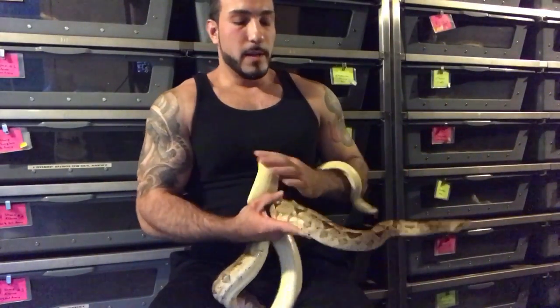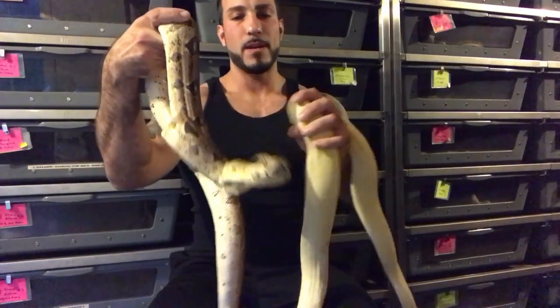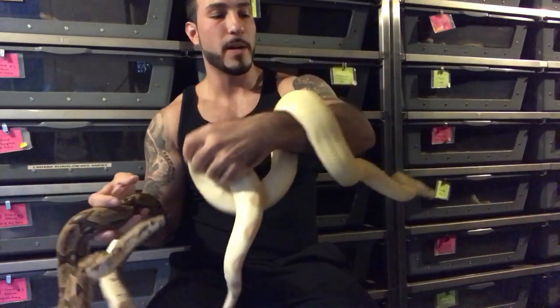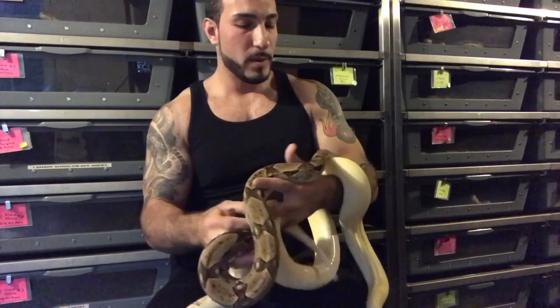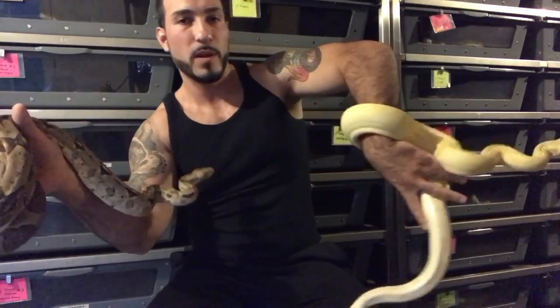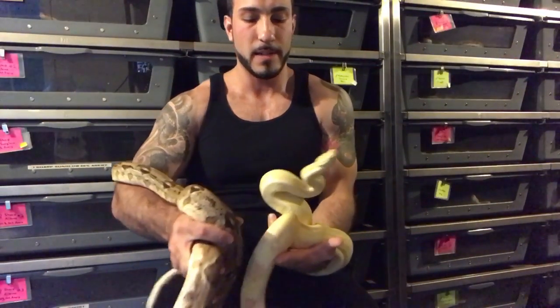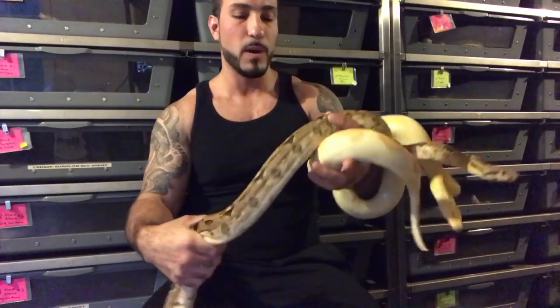This is a male — he is hypo het annery het albino. And this is a female — she's an albino kraken het annery. Both of these are breedable boas. This one is a little skinny at this point; she laid for me last year, and I wouldn't really breed her this year unless I can get some more weight on her. But I think both of these are pretty much as small as you would want to go.